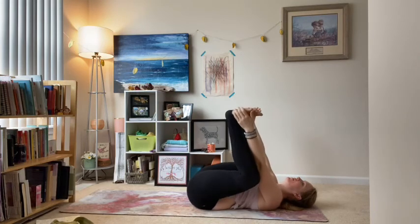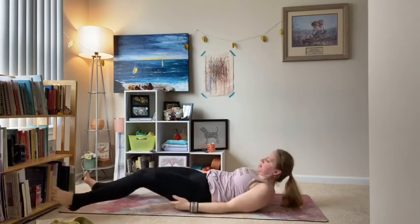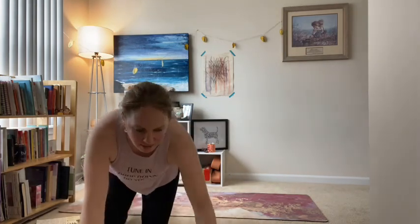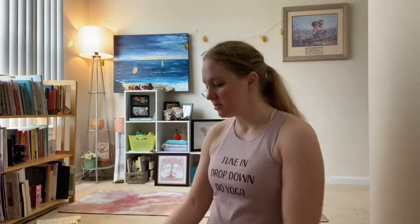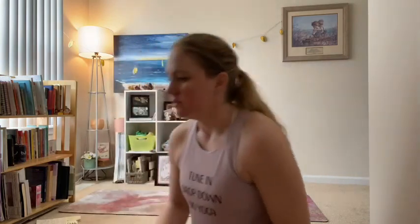Release the feet to the floor, release your hands down to your side. Let your whole body come back to rest here. Notice your breath in and out. Notice how your breath brings you back to presence.